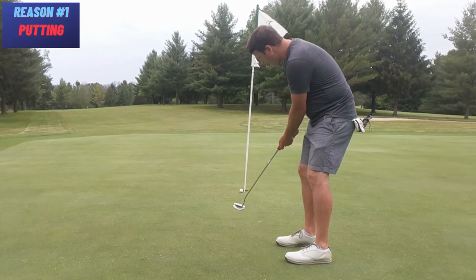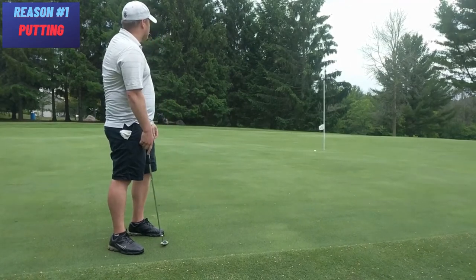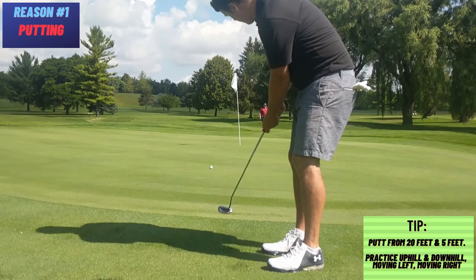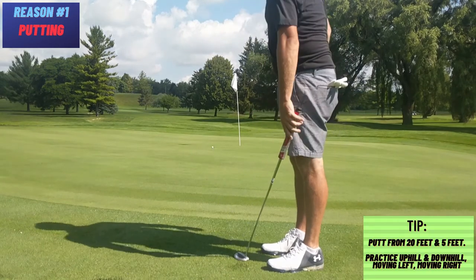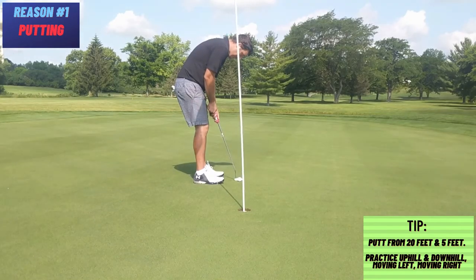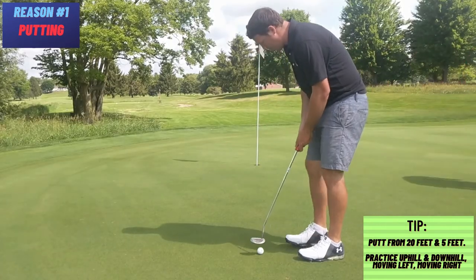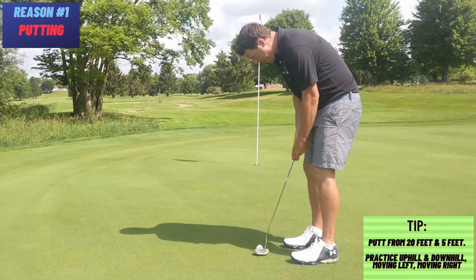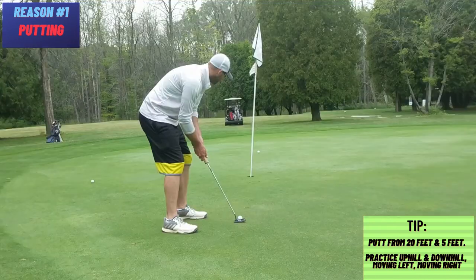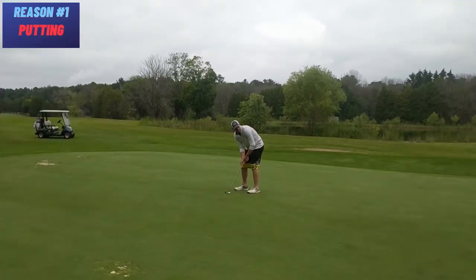Number one: putting. The most strokes you take come from this one single club. Look at your scorecard and count back your putts — it isn't close. Get to know the green speed. Don't just throw it down on the practice green and start whacking it around. Putt from distances you normally seem to be putting at — try 5-footers and 20-footers. Get your 20-footers within that 5-foot mark. Likely these 20-footers are your par putts and your 5-footers are those bogey putts. Always prevent the dreaded double bogey if possible. Work uphill, downhill, and sliders moving left and right.